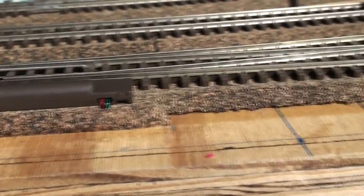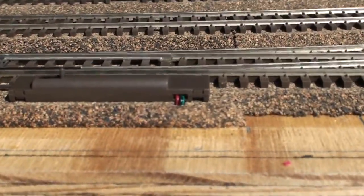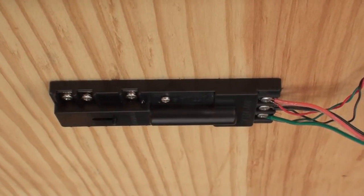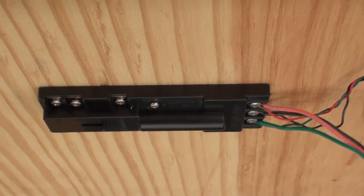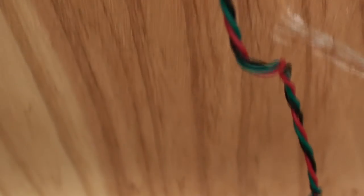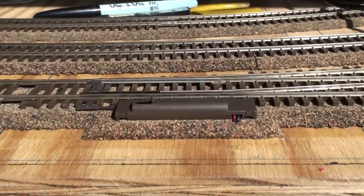In order to power the frog when you use these switches, you'll need an Atlas number 200 snap relay. That goes connected in line with the wiring for the switch machine, and I have it coming up through there — that's the other end of the wiring there.